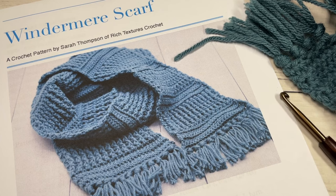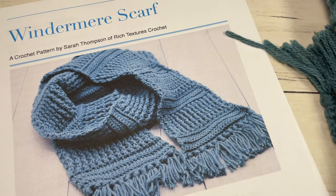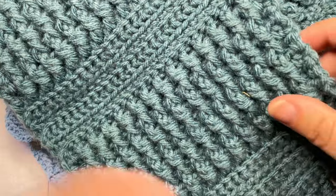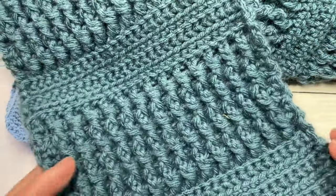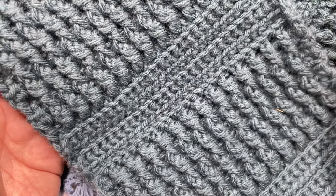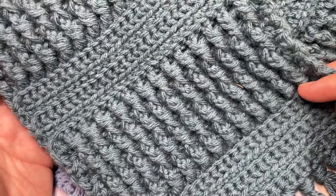This is the first scarf in the Wonderful Hats Crochet Along for 2023. Here on my channel you'll find a pattern for a matching hat if you desire, and you can check out the Wonderful Hats Crochet Along pattern playlist where you'll find all of the patterns there and from previous years as well. This is week one of week five, so welcome if you're joining me for that.